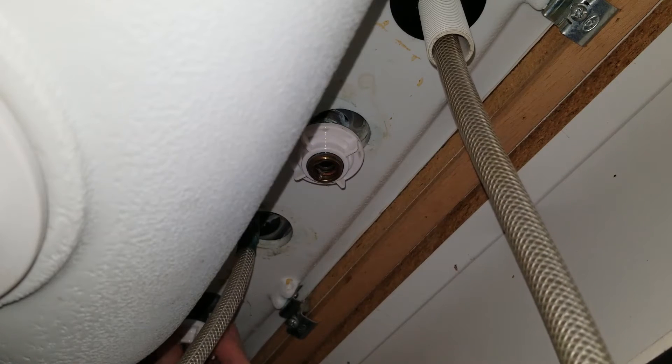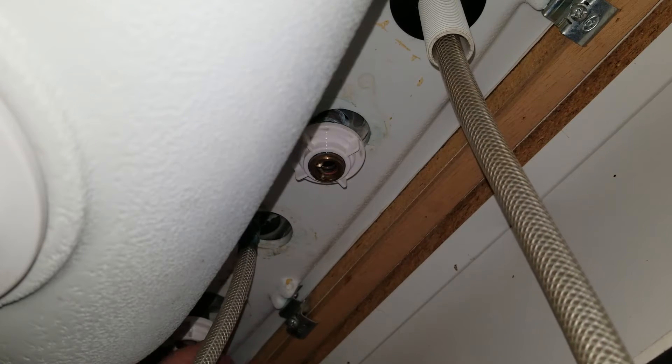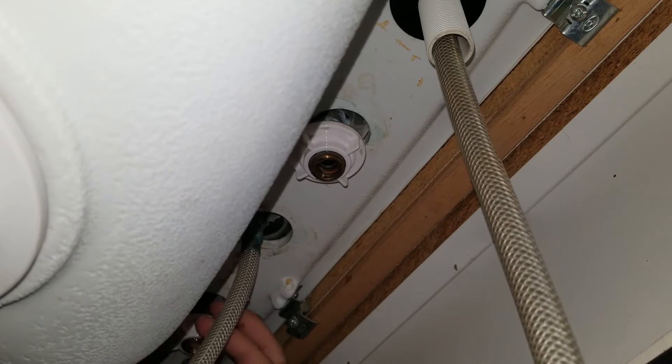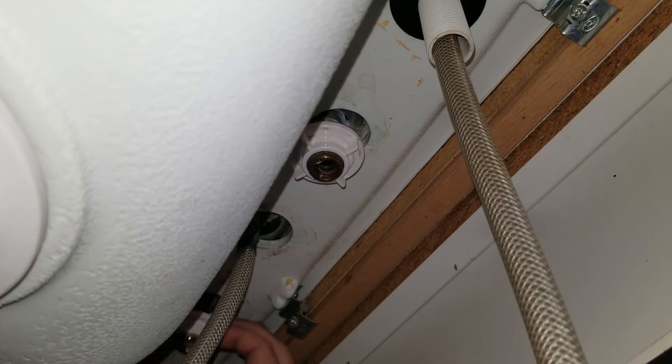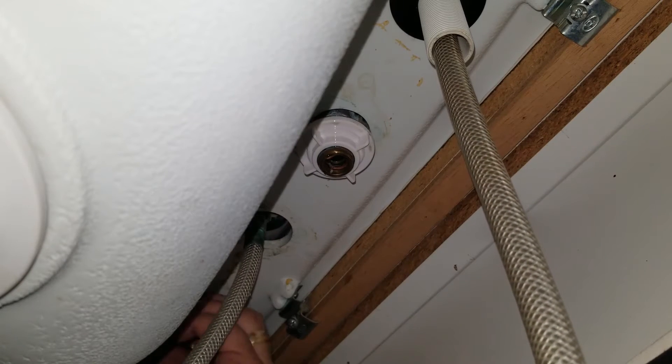This is a very simple process. The hardest part of doing all of this is laying underneath of the sink. Even a bathroom faucet would be the same way with the shank nuts underneath — just a tighter area to work.